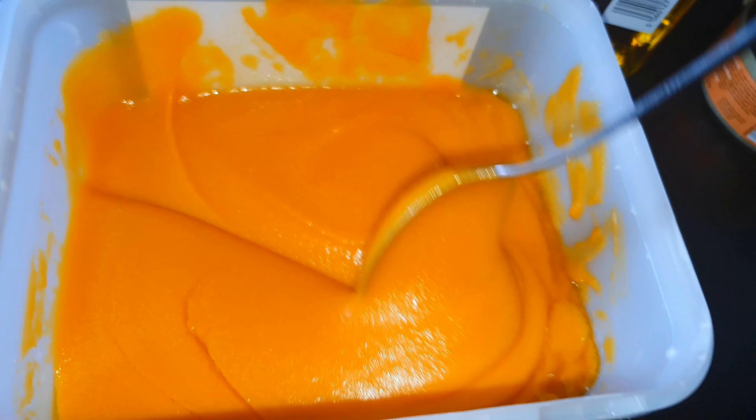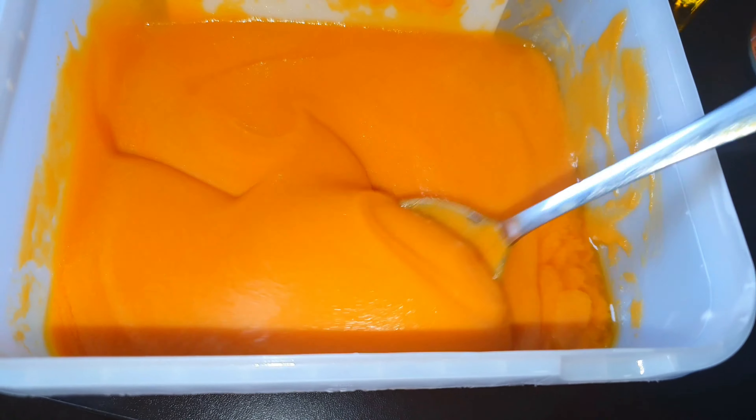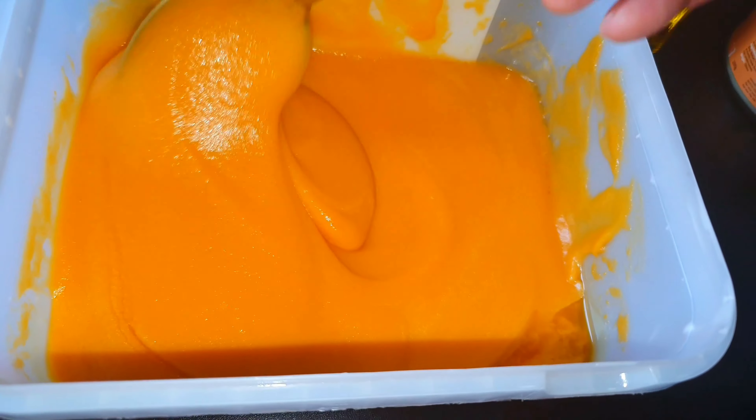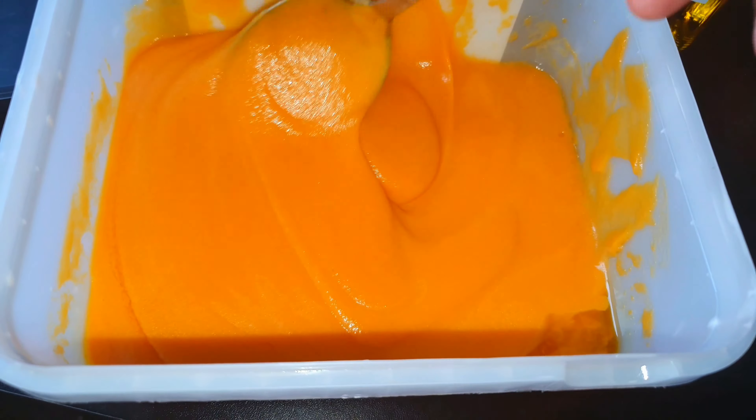My butternut squash was still hot when I blended it with the oil, so it's nice and warm. I'll show you what it looks like — it's a smooth paste, nice and thick, still warm because the oils were warm and the butternut squash had just been boiled. That's how you want it.